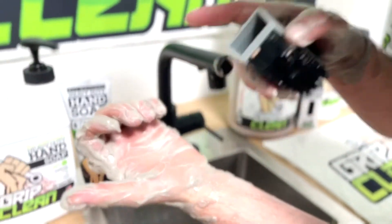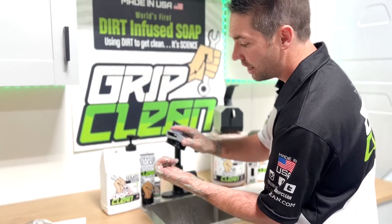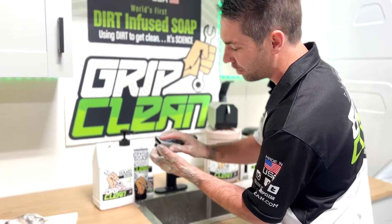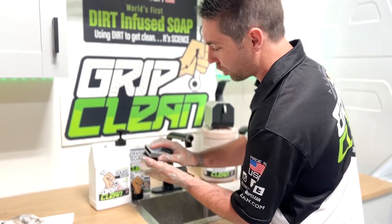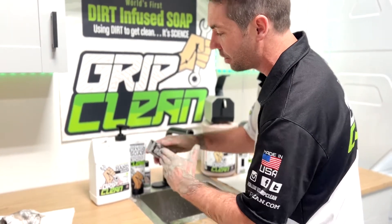These cuticles are some of the hardest areas to clean. I always recommend keeping a scrub brush around — it really helps to dive in there and get into those nooks and crannies. It's not required, it is just an added accessory, but if you guys are washing your hands all the time, this is a great addition.